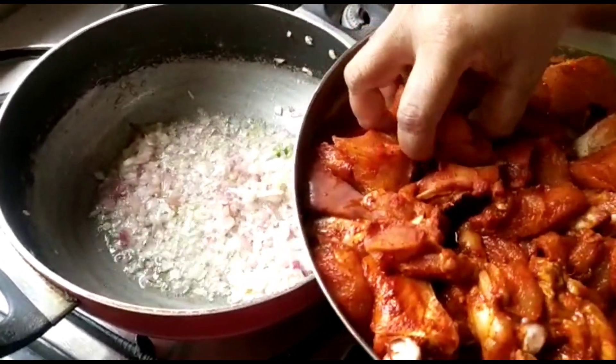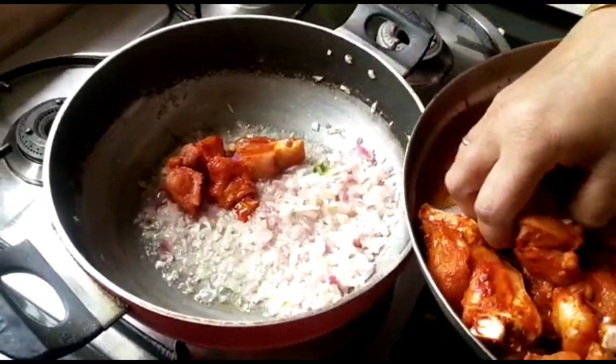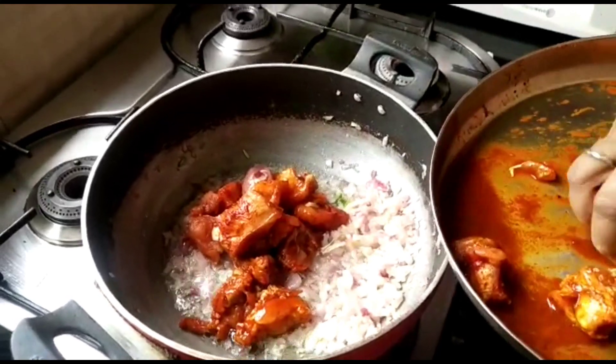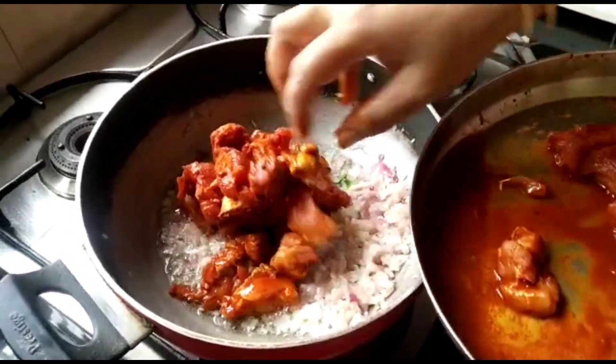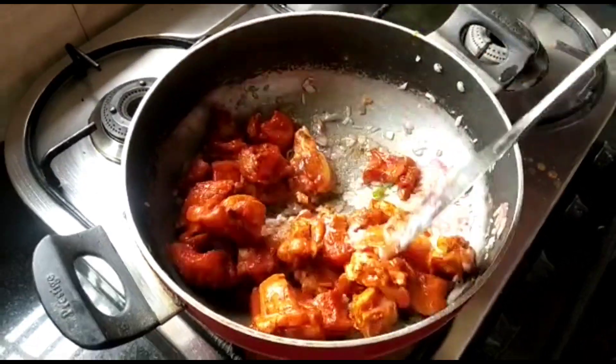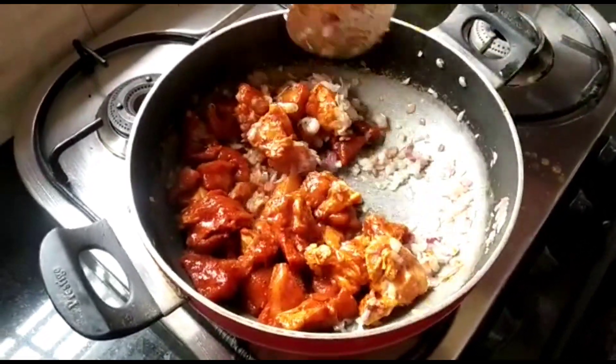Next, I'm going to add 500 grams of chicken. I have marinated the chicken with some turmeric and red chili powder. Now mix the chicken well.